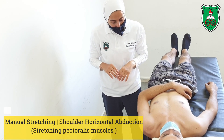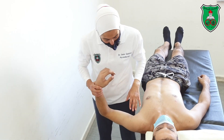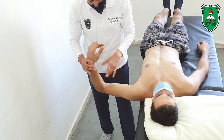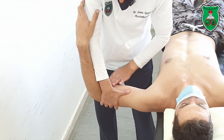Manual stretching to increase shoulder horizontal abduction. The model is lying at the edge of the bed. Start from 90 degrees of shoulder abduction and 90 degrees of elbow flexion. Hold around the distal aspect of the arm and stabilize the shoulder.